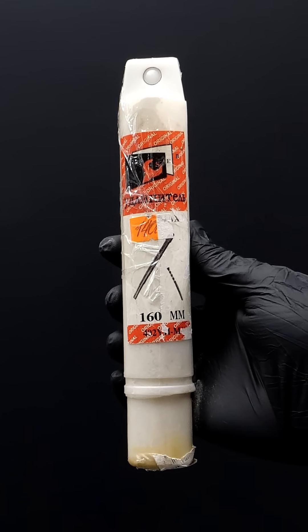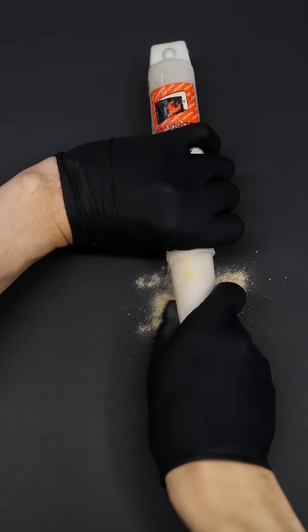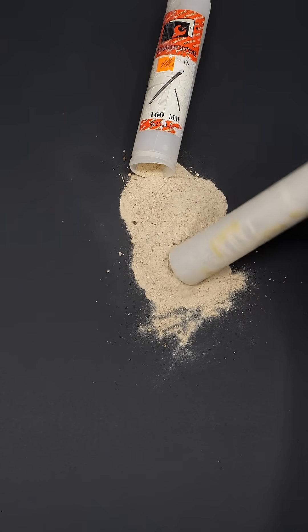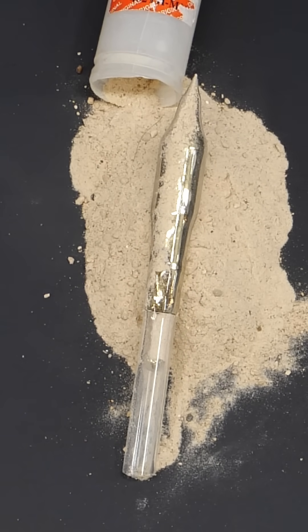A while ago, I bought this little tube on the internet, and I think it's finally time to crack it open. Inside of it, besides all the sand, is some nice cesium metal.